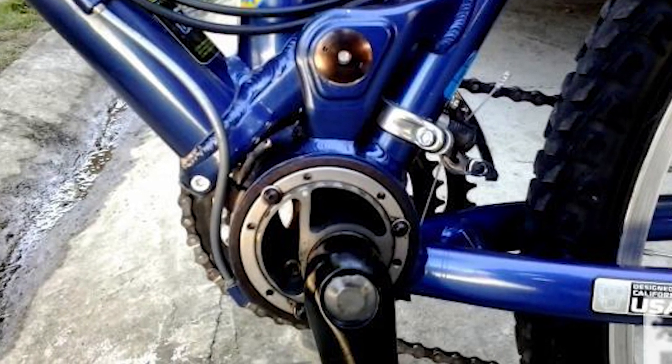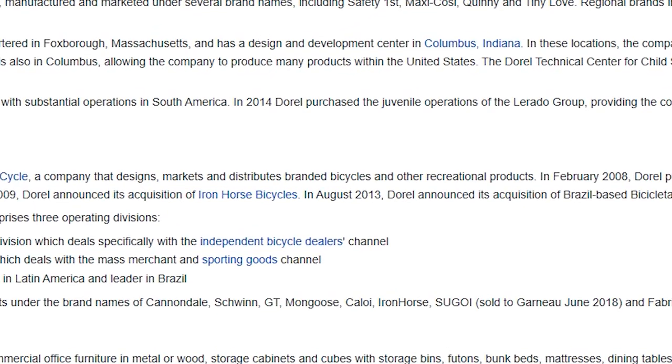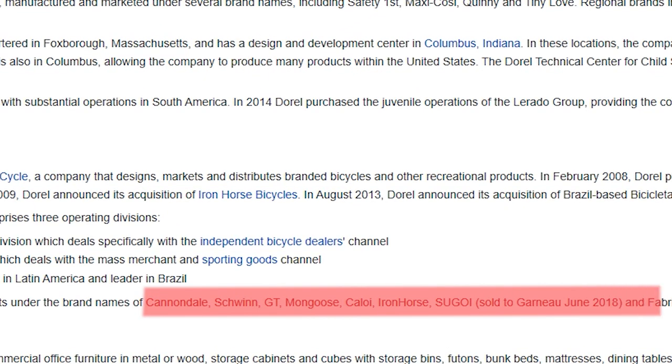I have loved GT since before I was born. The iDrive was a revolutionary piece of machinery even by today's standards — it's a funky design if you haven't checked it out; I'll leave a link. GT is now owned by the same company that owns Cannondale — Darrell Industries — who own a few other brands. But GT can still make a killer bike; they're still their own thing. That's about enough for the intro. Let's dive into this machine.